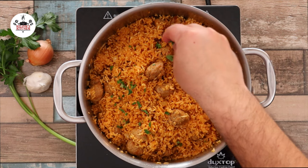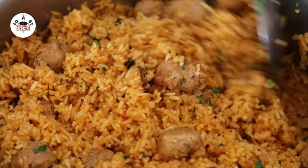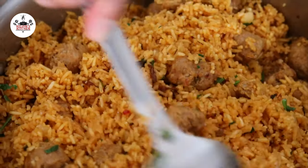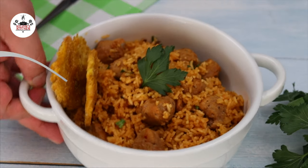After the rice has cooked completely, you may garnish with fresh Italian parsley if you like. And now you are ready to eat.